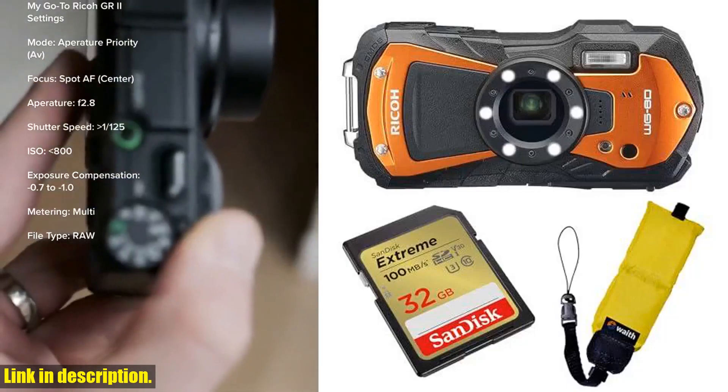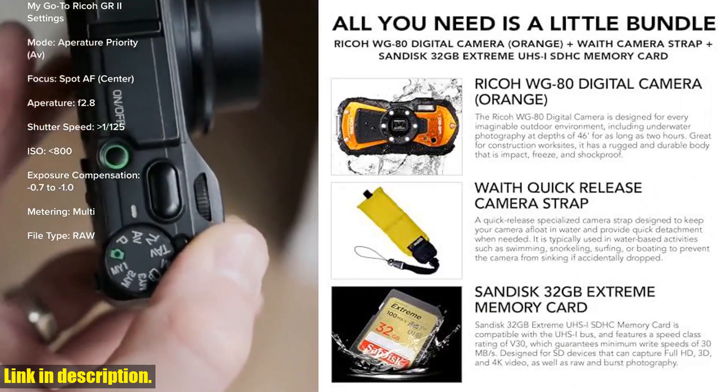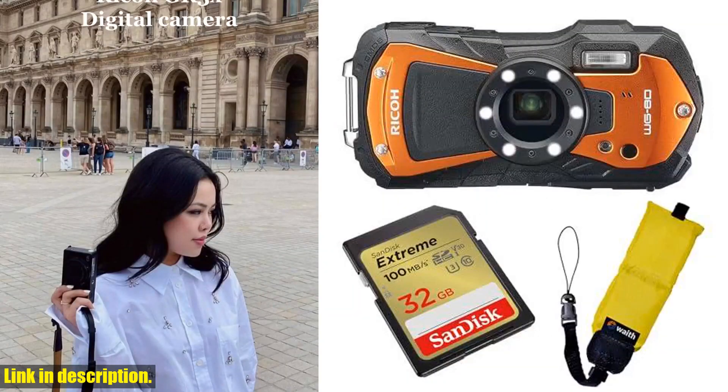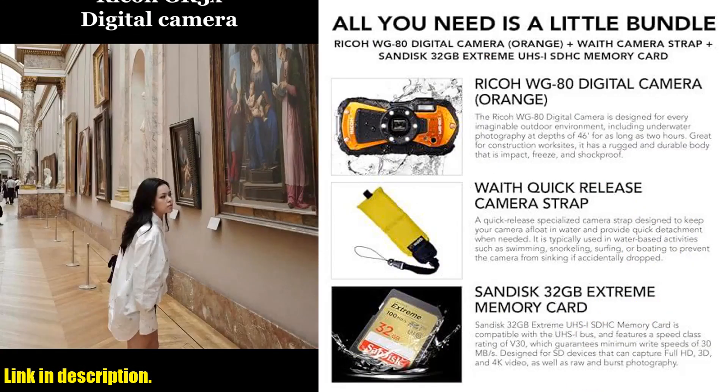Hello everyone and welcome back to our channel. Today we're taking a look at the Ricoh WG80 Versatile Digital Camera Bundle Set. This rugged and durable camera is built to withstand even the toughest conditions, with waterproof, shockproof, freeze-proof, and crush-proof features.